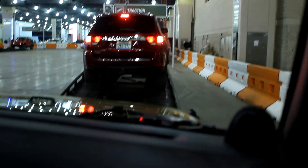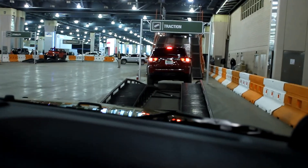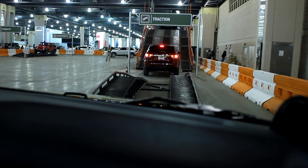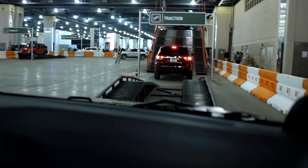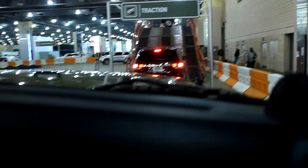So this is a 2013 Jeep Wrangler Rubicon Unlimited — it's the modern trend, the 4x4 of the decade. There's Jeep Wrangler Sport, Sahara, and then Rubicon. So it's the top level of trim and also the most off-road capable of all the Jeeps.